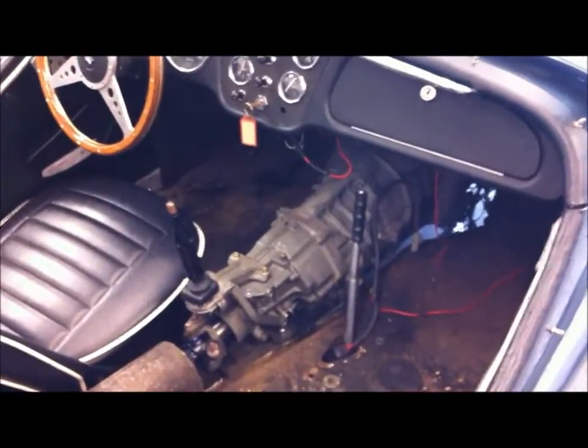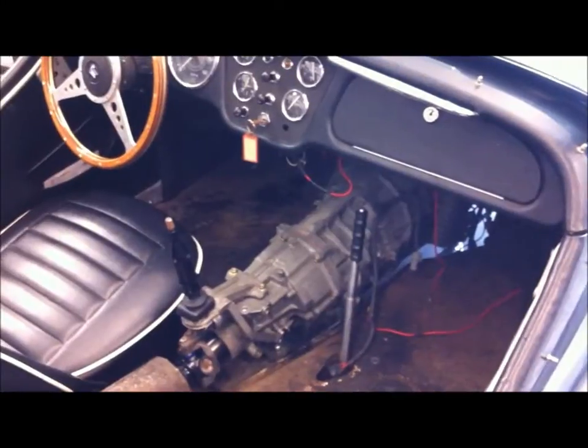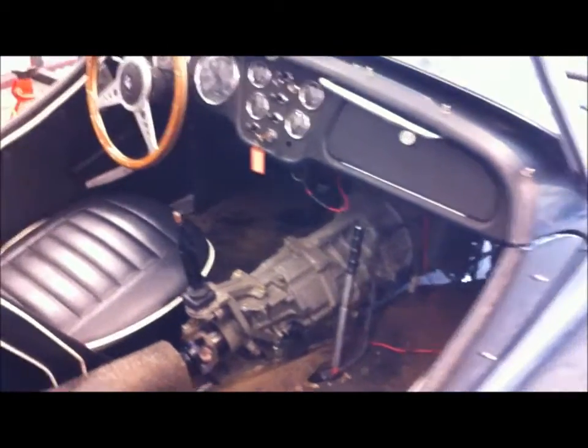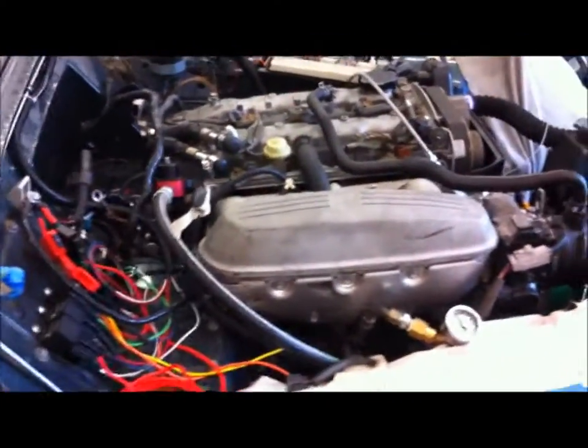This is the transmission. It's an original Toyota J160, I think — six speed. Pretty tight fit, but not really bad.